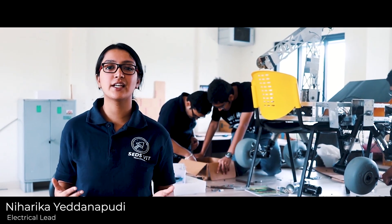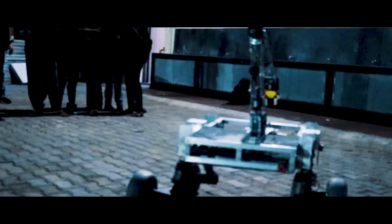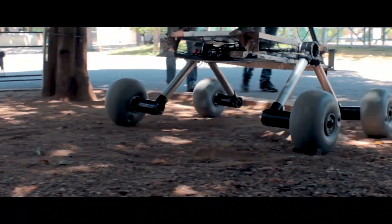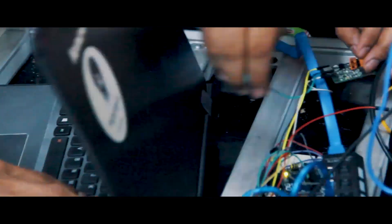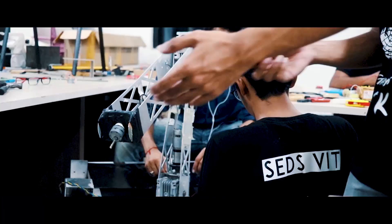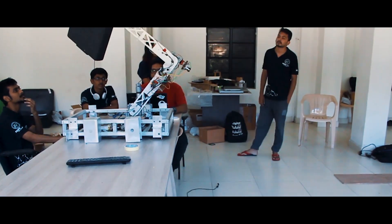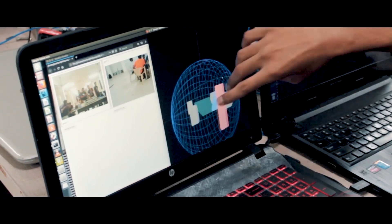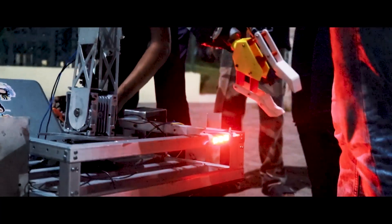Two 11.1 volt 16,000 mAh lithium polymer batteries power all subsystems of the rover. Four motors drive the rover with bi-directional rotation for turning whenever required. Dual DC motor drivers connected to an Arduino Mega limit the voltage and current supply to the motors, varying the rover speed. Four high torque DC geared motors are attached to the robotic arm, assisting in lifting loads and transferring items from one location to another. The robotic arm is controlled independently by a Raspberry Pi.